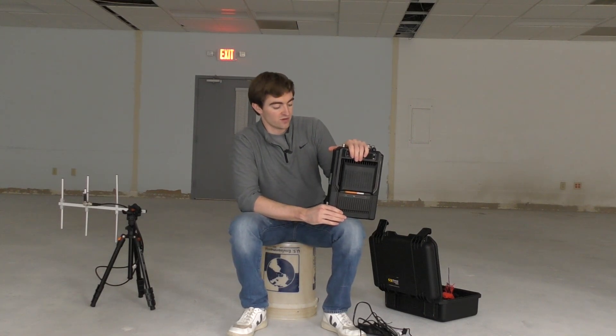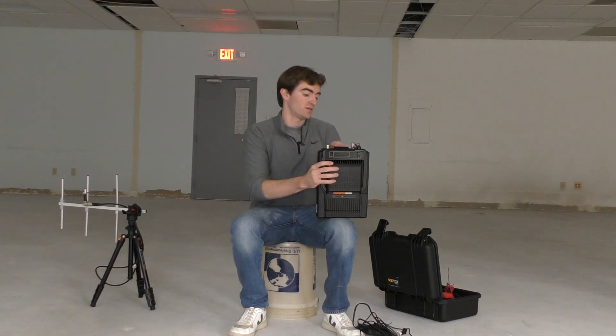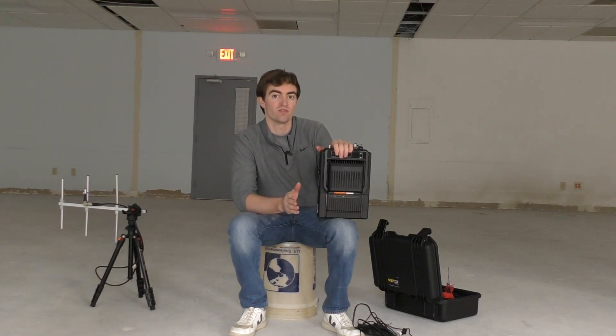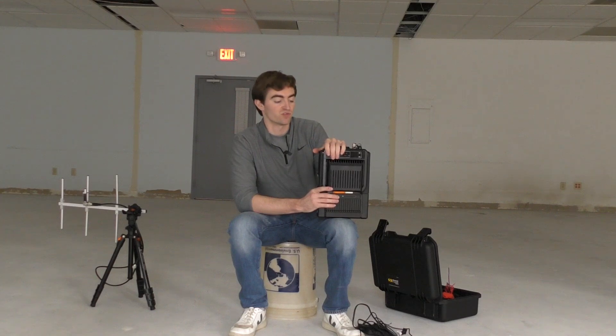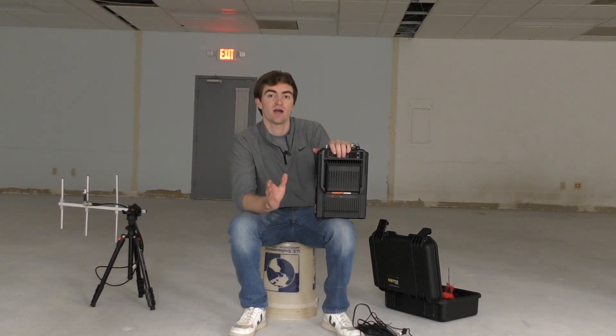The next thing to consider is how you're going to set this thing up with an antenna. You need to separate the receive and the transmit side, and there are really two ways of doing this — this is done so that you don't damage the radio repeater. If you're transmitting with two antennas — one for receive, one for transmit — you can end up pumping your transmit signal directly back into the radio repeater and damaging it. So you need to either have two adequately spaced antennas, or use something called a duplexer.